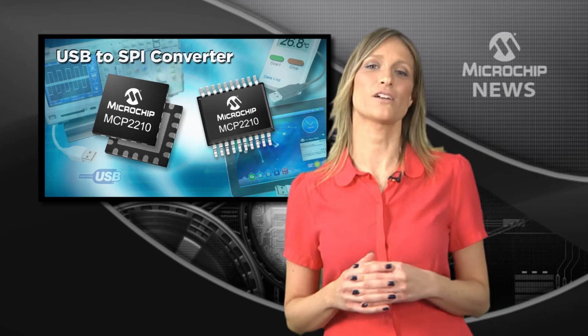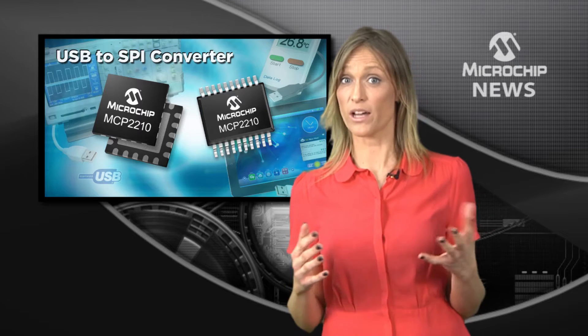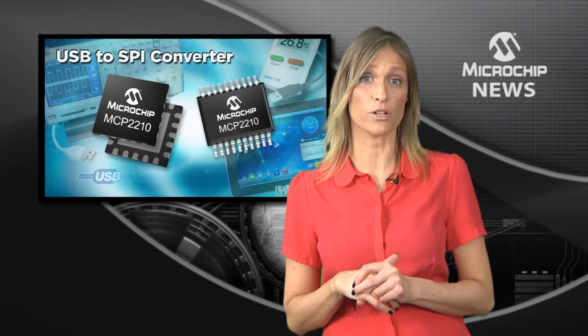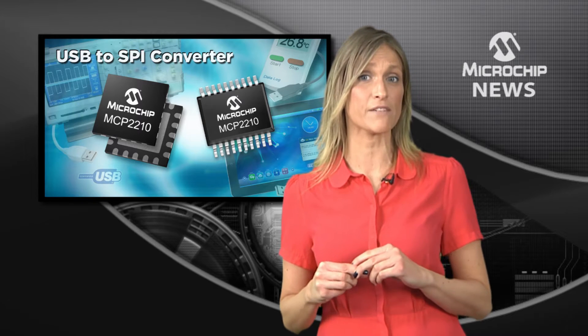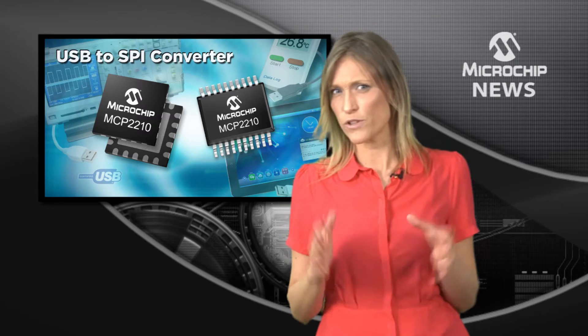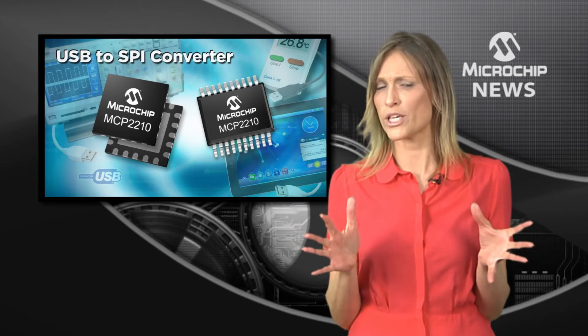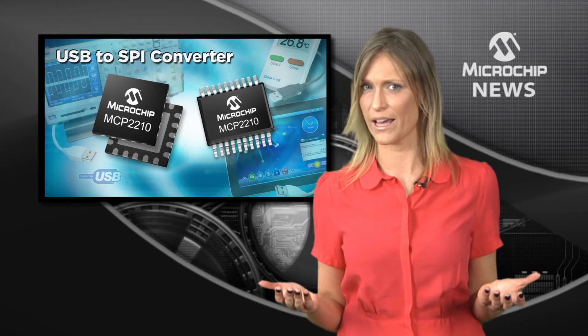Hundreds of millions of products with USB connectivity are shipped every year. Many markets ranging from the simplest consumer products to more advanced medical products have implemented USB connectivity for its many advantages. So what do you do if your existing design doesn't support USB and only supports other interfaces such as SPI?